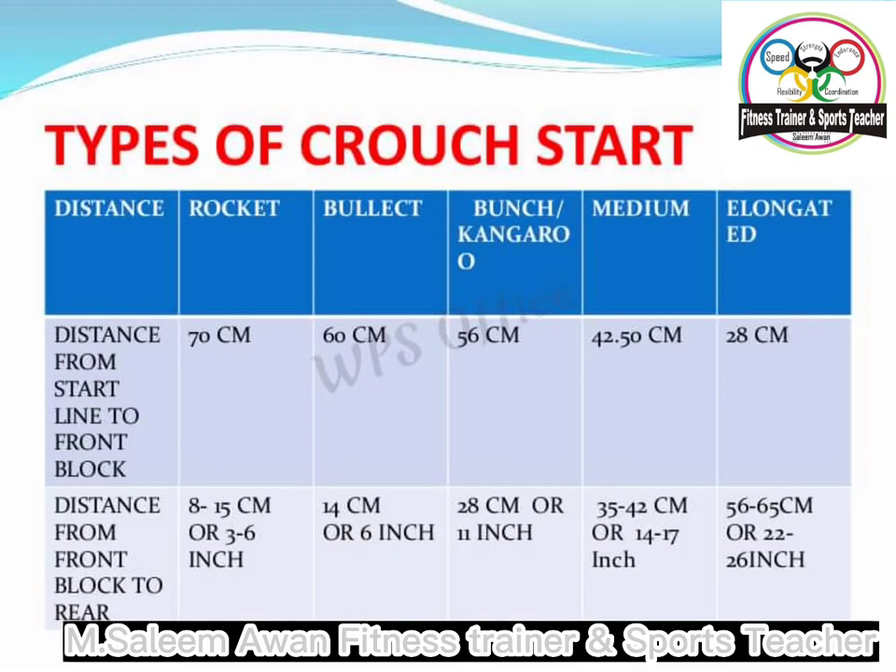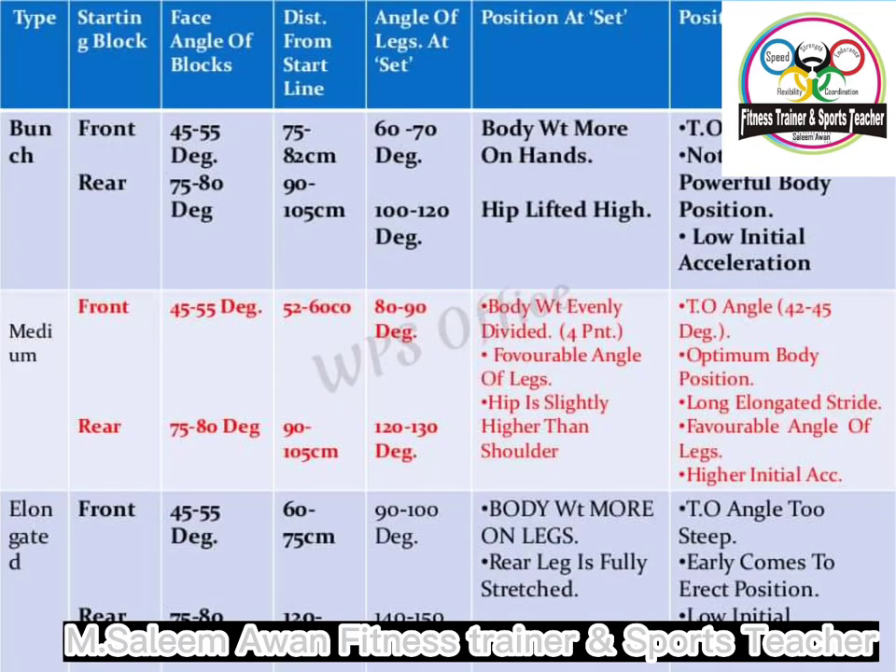It is worth noting that in the on your marks and set position, we want to make sure that our head stays down and relaxed on our shoulders, and that our back is straight. This allows for maximum force to be applied into the ground. A big arch in our back or sticking our head up to see where we're going will create tensions and weakness that will not help us to start as fast as we possibly can.